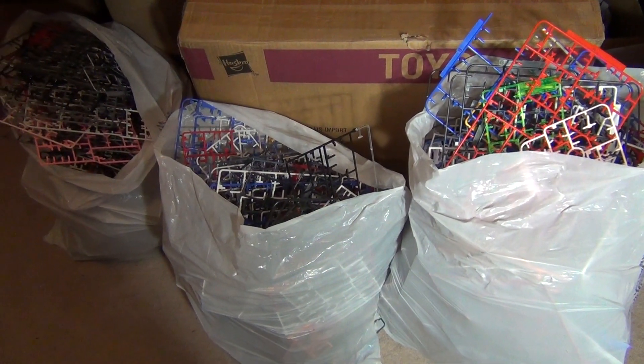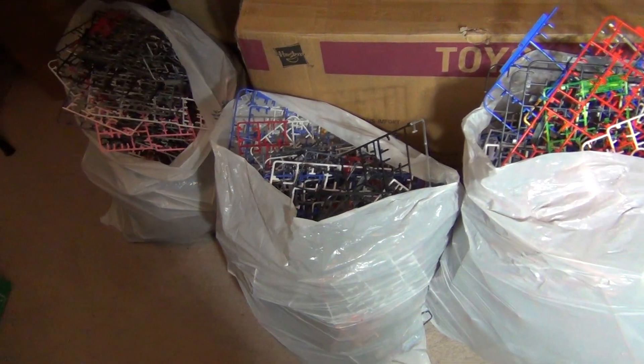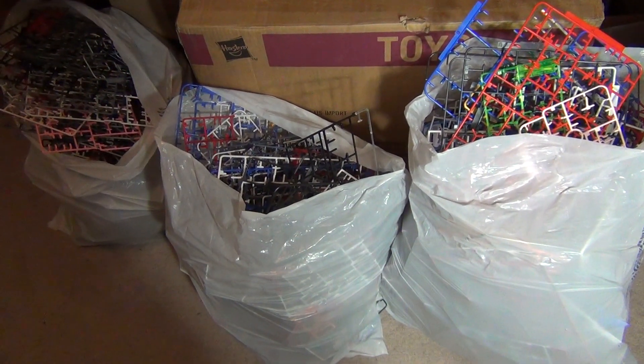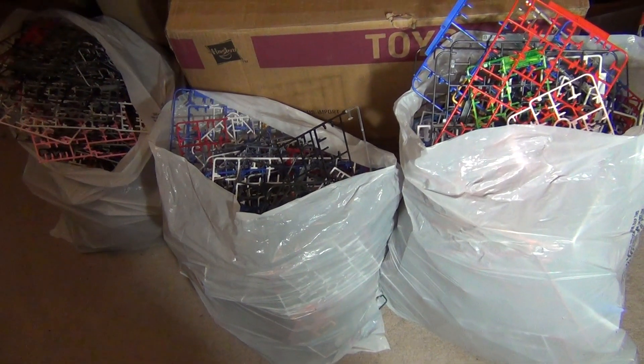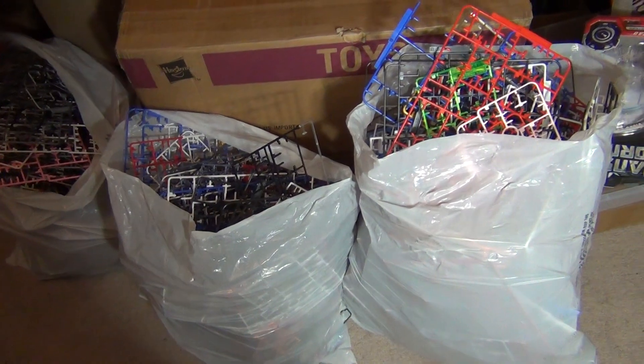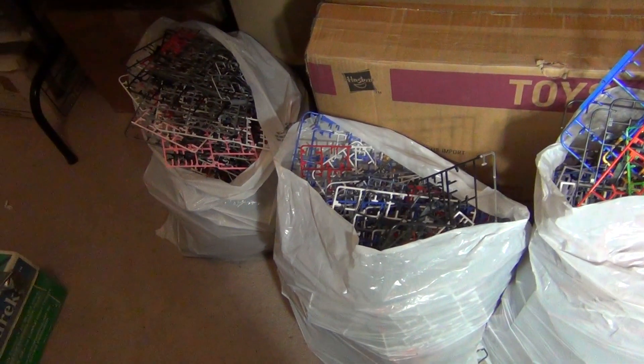Hey, what's up everybody. This is sort of a V-LOG, just to show you — basically I've been doing a lot of cleanup in my collection, and one of the processes of that is I went ahead and removed all of the empty sprues from my Gundam model kit boxes, and this is the result.